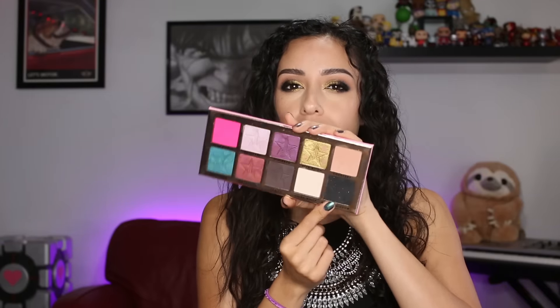Another heads up I wanted to give you guys: this shade right here, Black Rainbow, with all those beautiful sparkles — I applied it to my eyelids with just normal primer underneath, and I noticed that the sparkles did not really stick. They would fall off throughout the day. So today I put glitter glue on and applied it, and the glitters actually did stick.